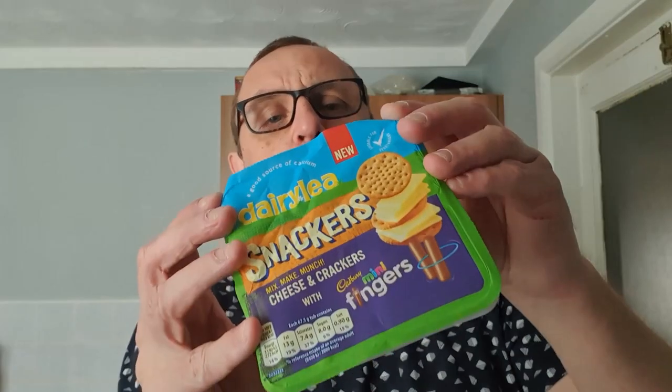I don't know why you can't just go and buy some crackers, a block of cheese and a box of fingers if you want that — but I suppose it's for convenience. They're usually about £1.50, so they're not even that cheap. This one was on offer for a pound in Morrisons.